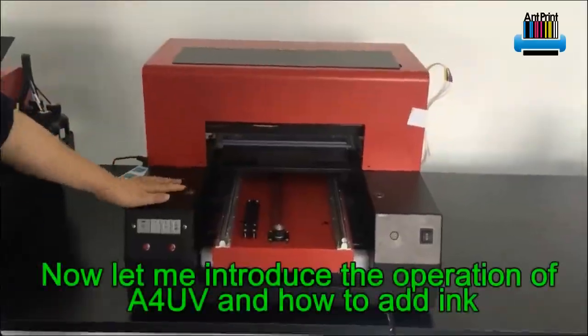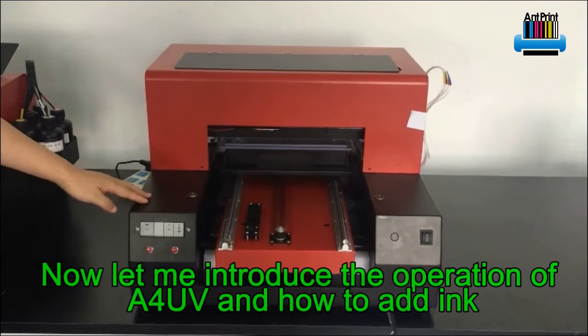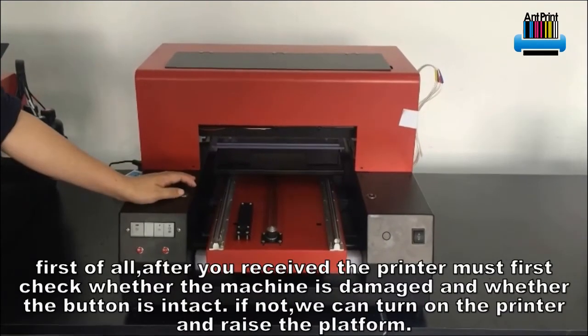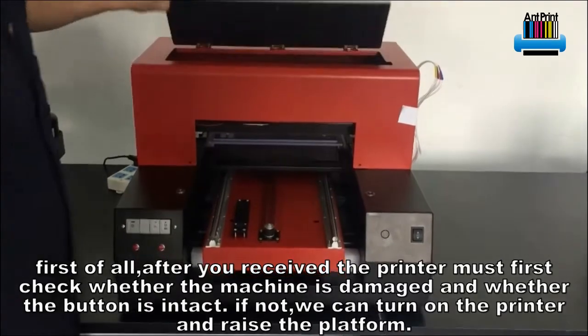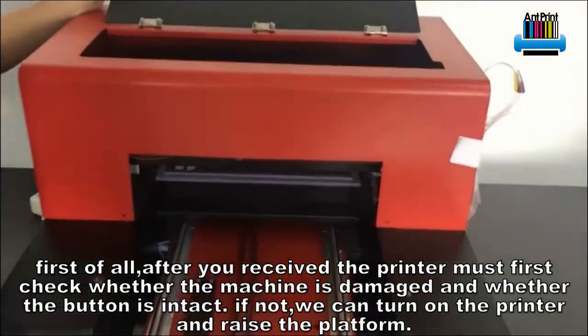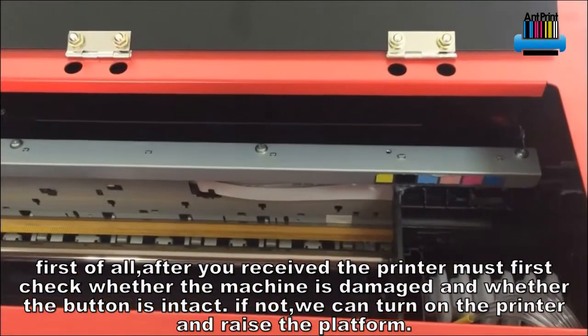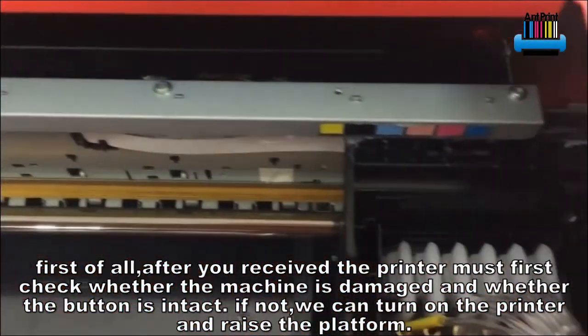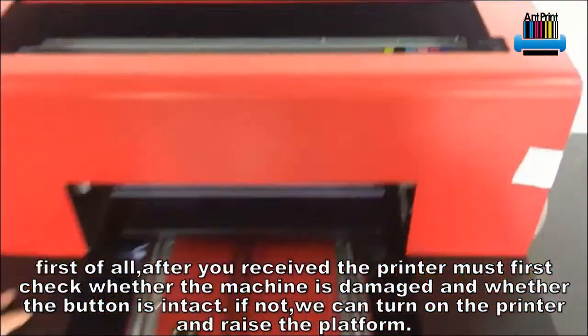Hello everybody, I'm Stephen from Antprint. Let me introduce the operation of the A4 UV printer and how to add ink. First of all, after you receive the printer, you must check whether the machine is damaged and whether the buttons are intact.